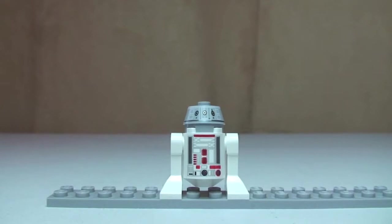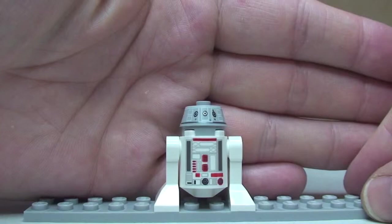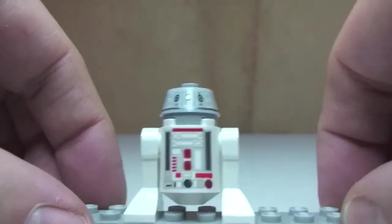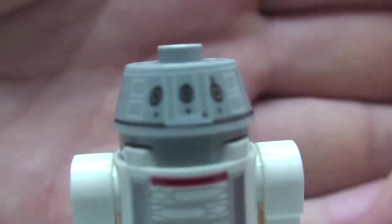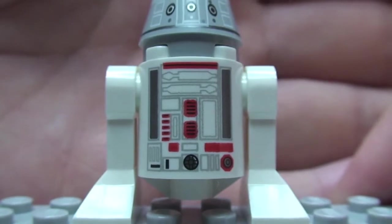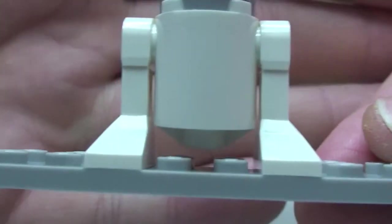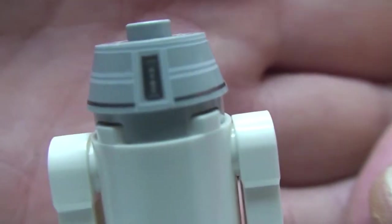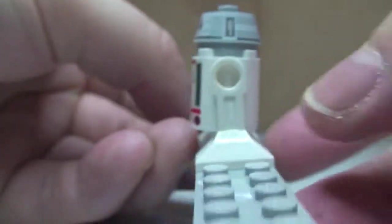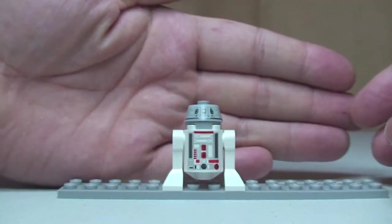Next up we have our astromech droid, this is our 4GO. Just a very quick look at this one — you can see the printing to the front of the droid, on the top, and on the main chassis or body. No rear printing on the body part, but on the top part of the droid there is print detail, and actually on the very top as well. So that is our 4GO.